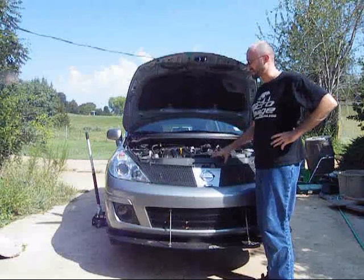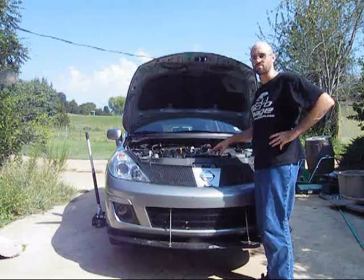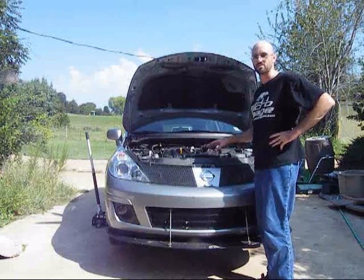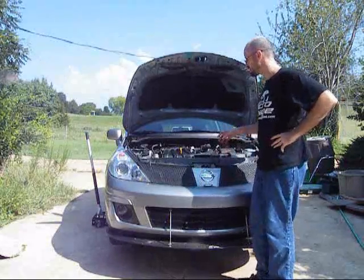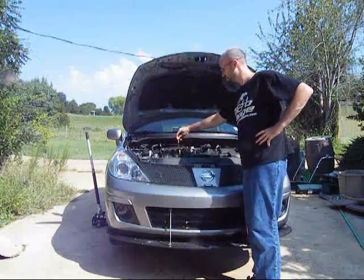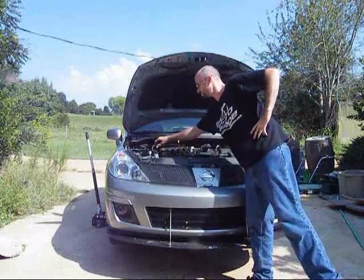To start with, I've got the car lifted up with my jack. It's on jack stands, so it's not going to fall on me when I crawl underneath. Please be sure to put it on jack stands, or something that will hold the car up, just for safety. I've got the hood open, got the oil dipstick pulled up, and I've got the oil cap taken off.